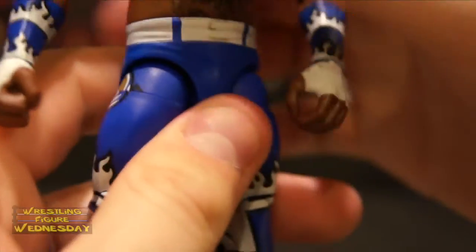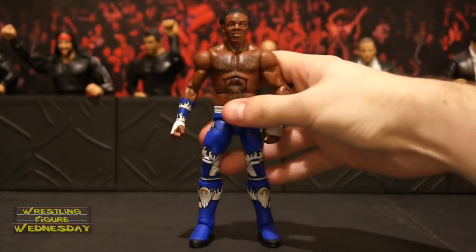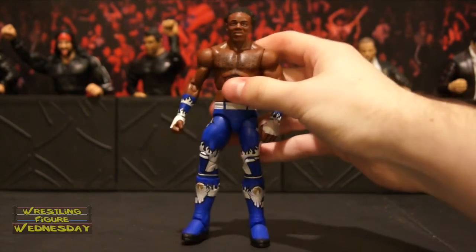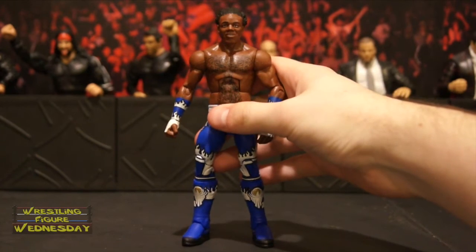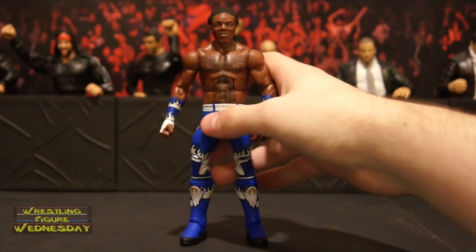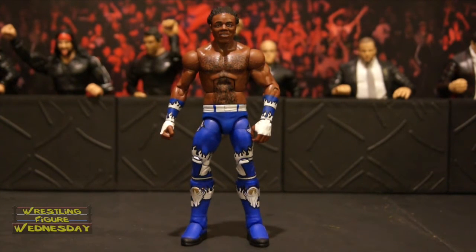And that's Xavier Woods — a very cool figure, honestly. I highly recommend picking it up. It is not a booty figure. He had his Booty-Os for sure, and Mattel did too — they made an awesome figure. Thanks for watching. Be sure to like Wrestling Figure Wednesday on Facebook to suggest future reviews you'd like to see me do. I'll see you next week. Thanks.